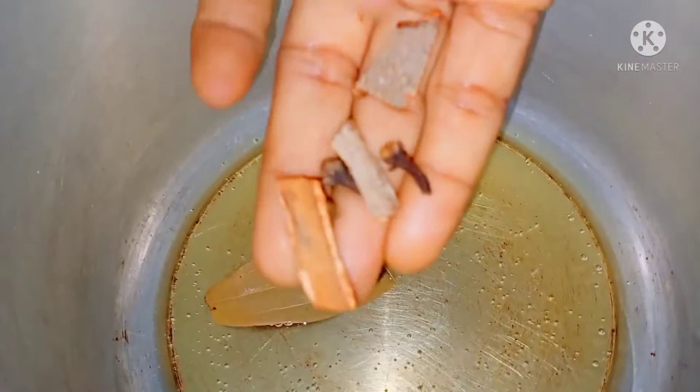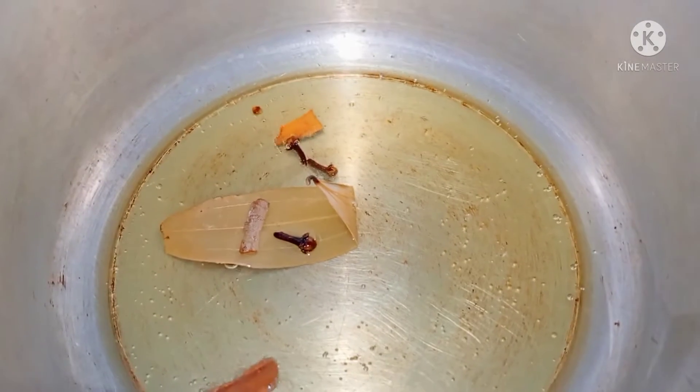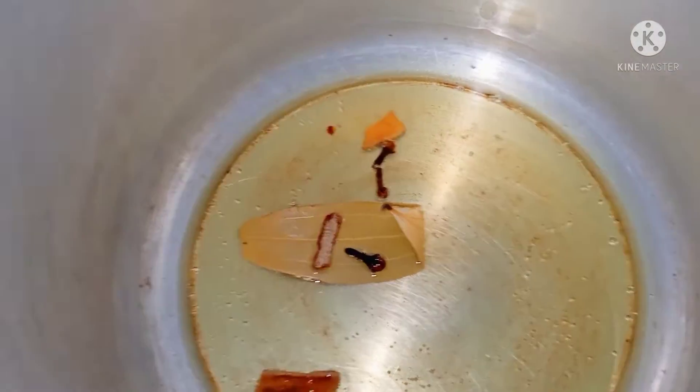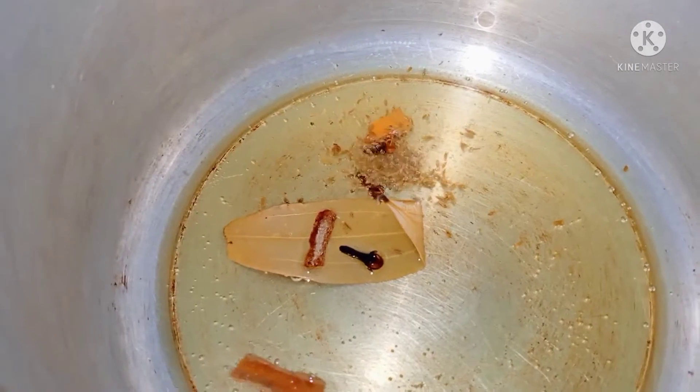We will prepare it for 1kg. We will cut it for 1kg and prepare the cooker. I will prepare the cook for 3 to 4 minutes.